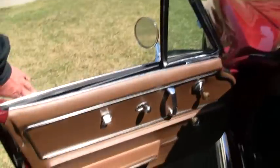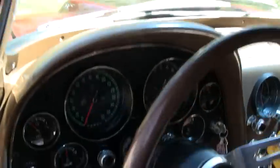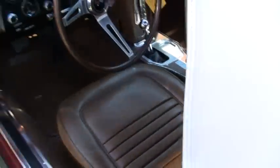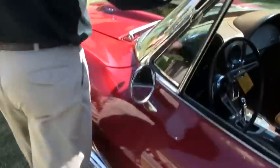As you can see from the inside, it is in beautiful condition. The gauges all show very well. And what a blast to drive. Let's look underneath the engine compartment.